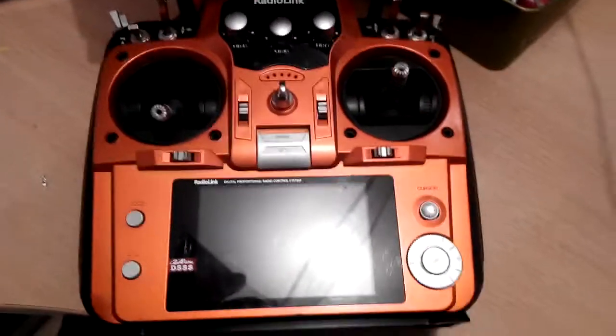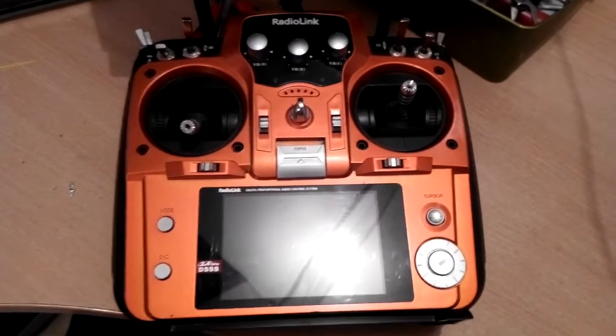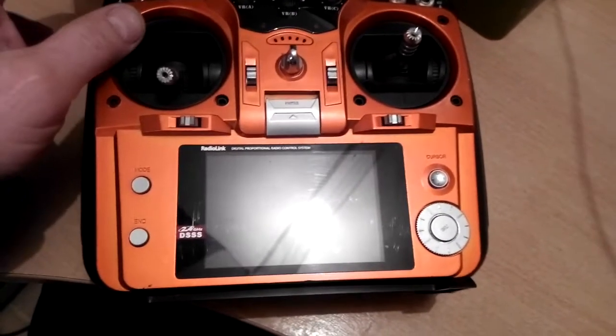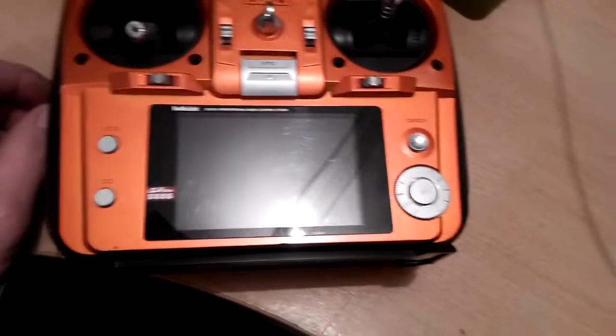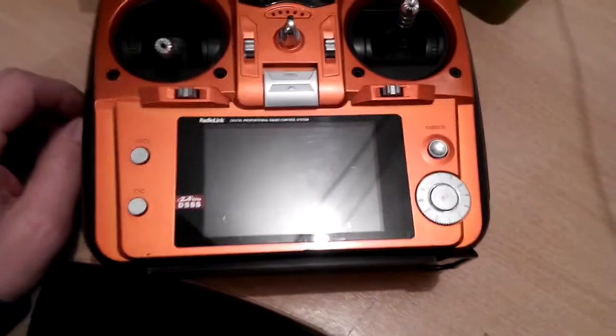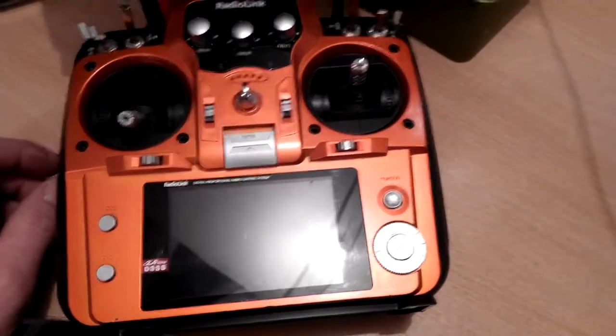Just a quick video here to show a few of you about the RadioLink AT10 transmitter. A couple of people have been in touch about various things, especially one person who wasn't able to arm. This is a quick video about the way I have mine set up — this might not be your personal choice, but this will get your APM boards working hopefully.